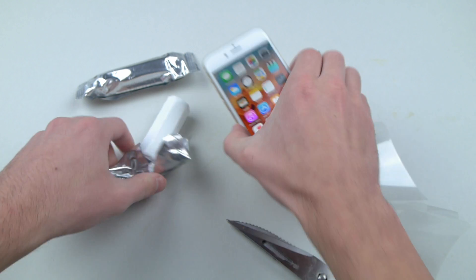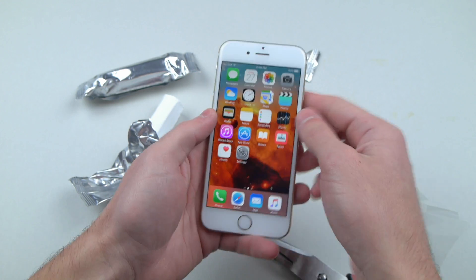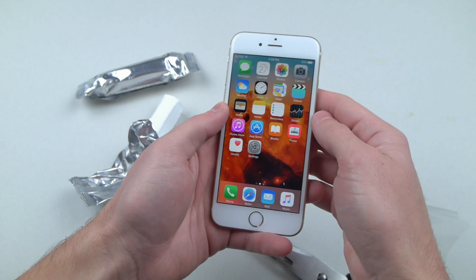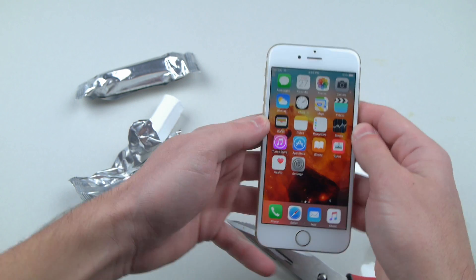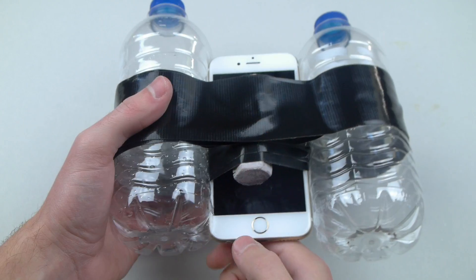I'm gonna tape one of these on the front of the phone using duct tape, and then one on the back, and we're gonna throw this into a little river or pond and see what happens. Very interesting, guys — let's go ahead and do this.